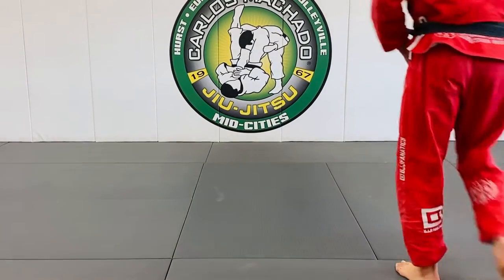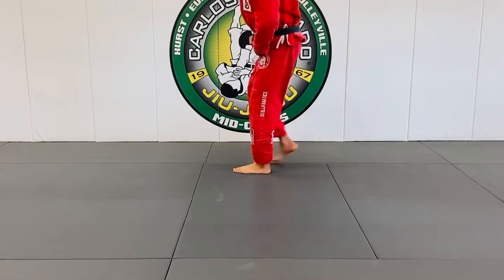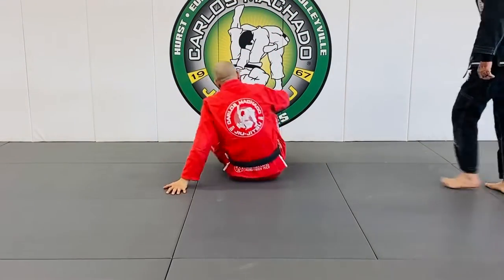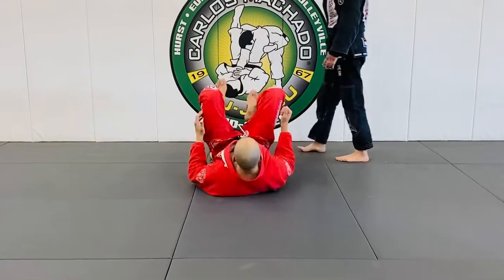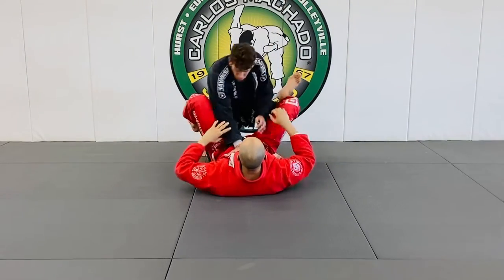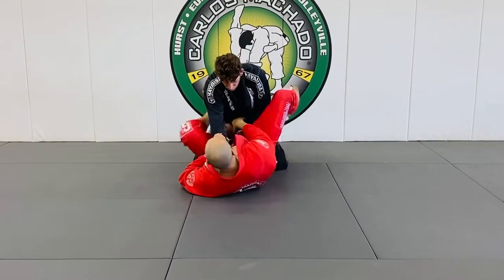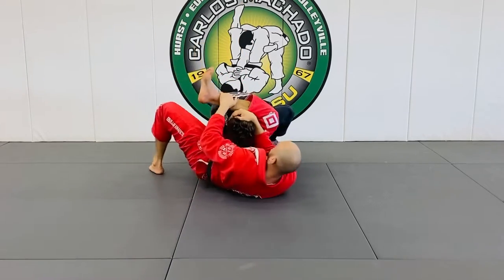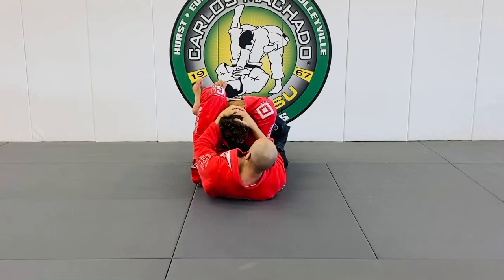Obviously, regular triangles. I think I showed you the no-arm triangle where they kind of go in. So you have regular triangles — look here — one, two, and there you go. Triangle, arm, head, ankle, and there's a triangle.